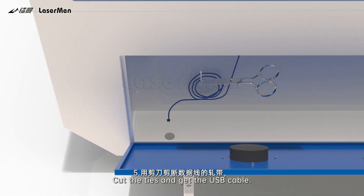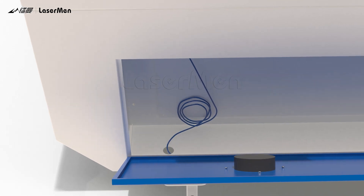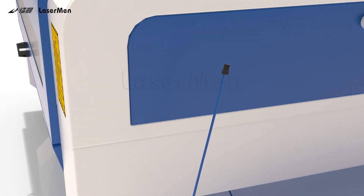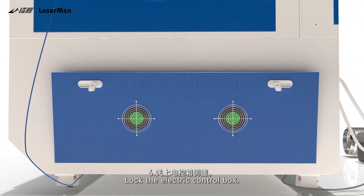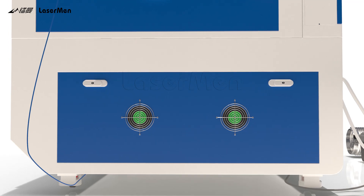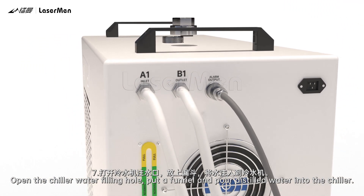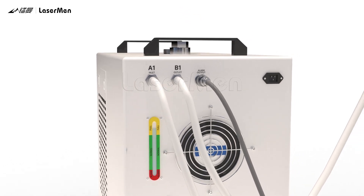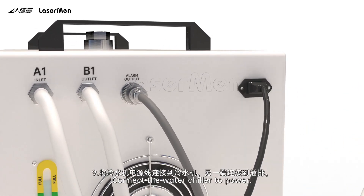Step 5: Cut the ties, get the USB cable, and connect it to the computer. Step 6: Lock the electric control box. Step 7: Open the chiller water filling hole, put a funnel, and pour distilled water into the chiller. Observe the water level during injection — it should be in the middle of the yellow range. Step 8: Screw up the cap. Step 9: Connect the water chiller to power.